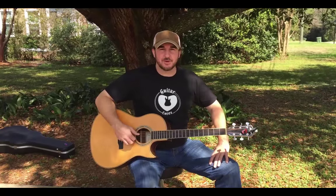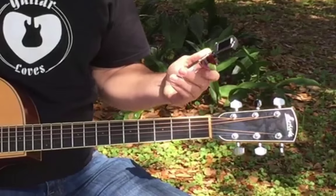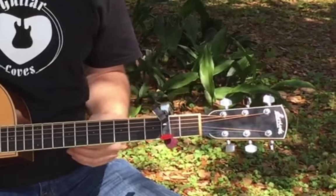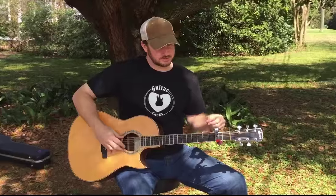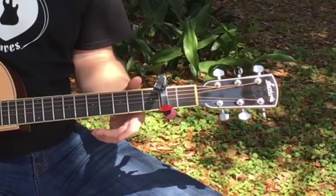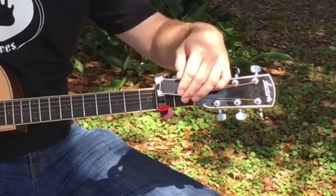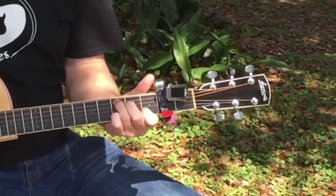All right, let's take a look at the capo functionality of the all-in-one. It's really simple to use. Pop it right off of the headstock, throw it on the strings — it gets a snug fit every time, and a nice, beautiful, warm tone. The tuner can swivel in 360 degrees. You can use it to tune up when it's capoed, and you can also swivel it back so it gets totally away from your hands when you're playing and it's not in your way.